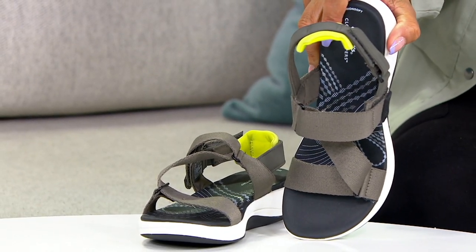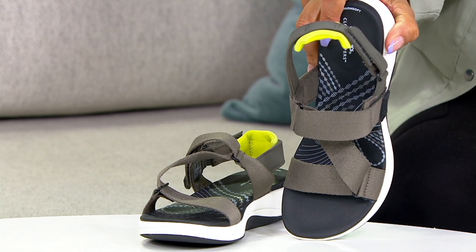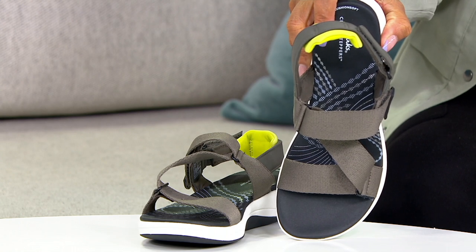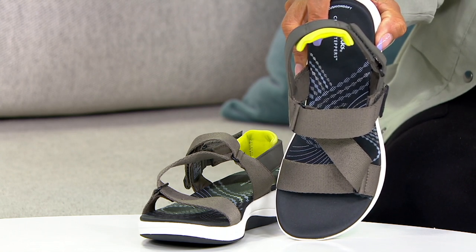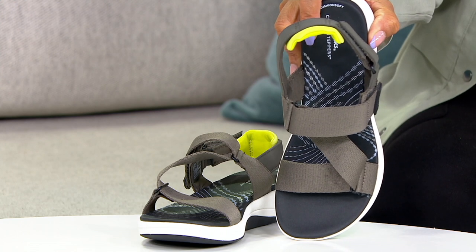So I love a sports sandal. This is the adjustable sports sandal called Mira Sun. $59.50. Your easy pay is $11.90. It's item number 8471920.